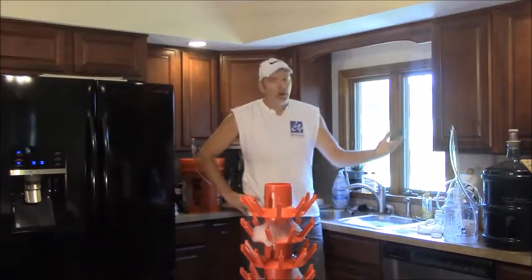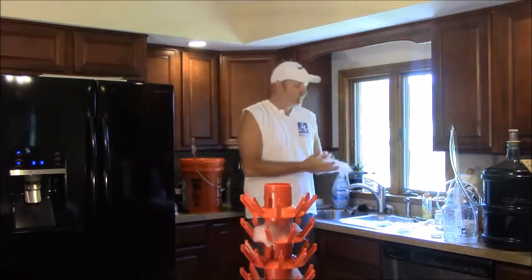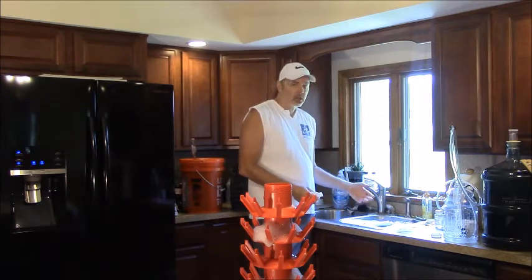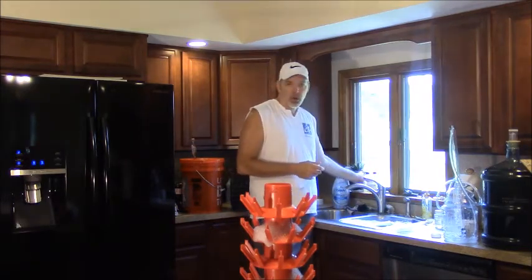Been a couple weeks, the wine is settled and cleared, and now I'm just going to bottle it. I have to sanitize the bottles. I filled my sink with a sanitizing solution — it's just the stuff you mix with some water.